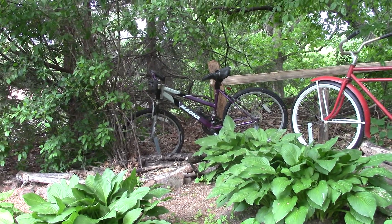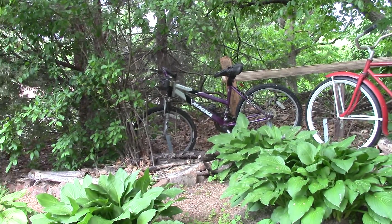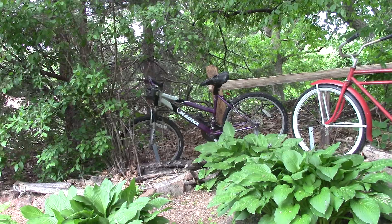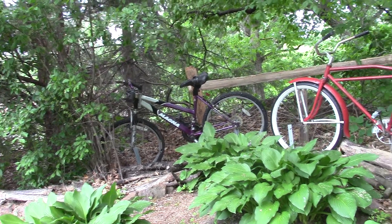Welcome to our Tour de Fence, a tour of our bicycles from various donations. This first one was found abandoned on the trail. Fixed it up and hooked it up here.